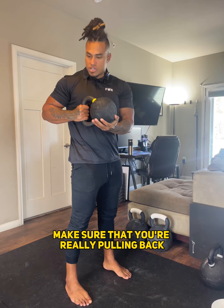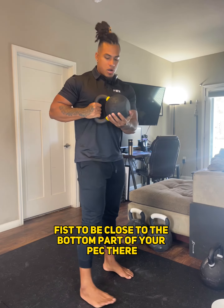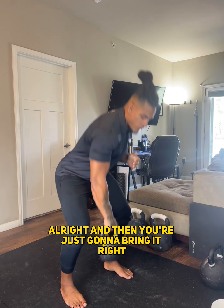Right here is a mid pull. Make sure that you're really pulling back — you want your fist to be close to the bottom part of your pec — and then you're just going to bring it right back down.